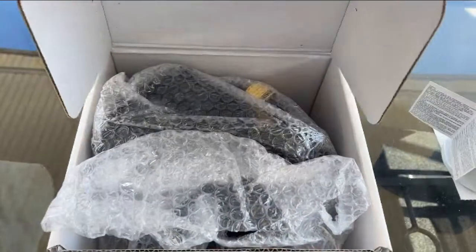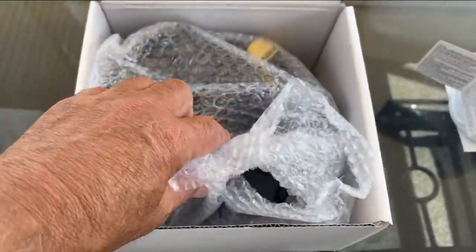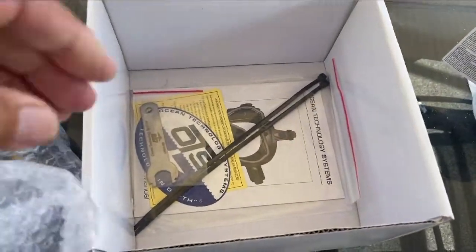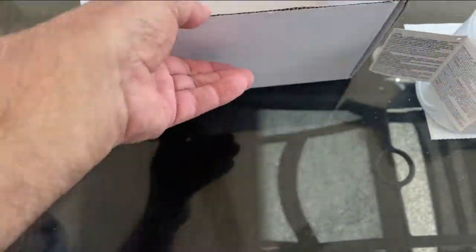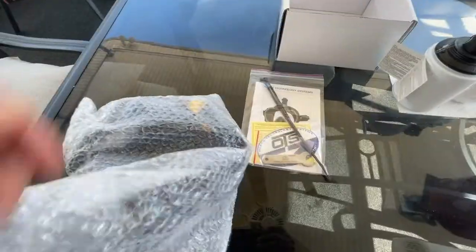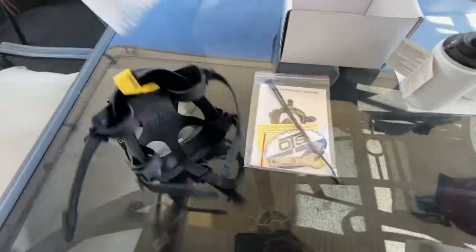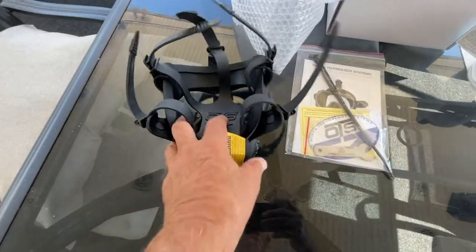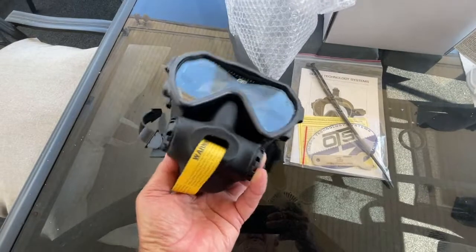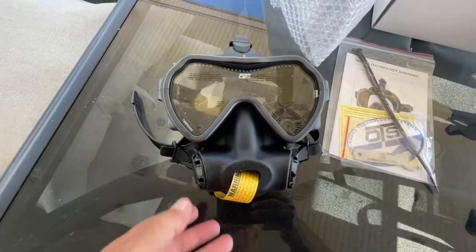The mask itself is in a bubble wrap bag for protection and it also comes with a Ziploc bag that contains the owner's manual, two military spec zip ties, a special wrench, and an instruction card for defog preparation and cleaning, and an OTS decal. When you remove the mask from the bubble wrap bag you'll see that it has a warning label through the mouthpiece where the second stage regulator will go, and it also has protective film over the tempered glass of the mask to protect it from scratching during shipping.